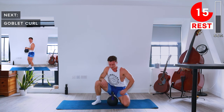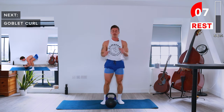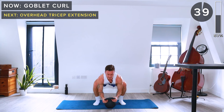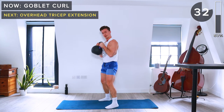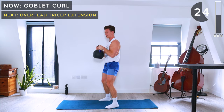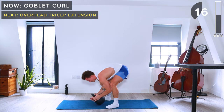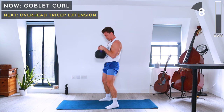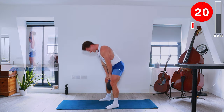Next we're going to hit the biceps with goblet curls. Holding the kettlebell by the horns at the side, we flex at the elbows for those bicep curls. Lift quickly, lower slowly.